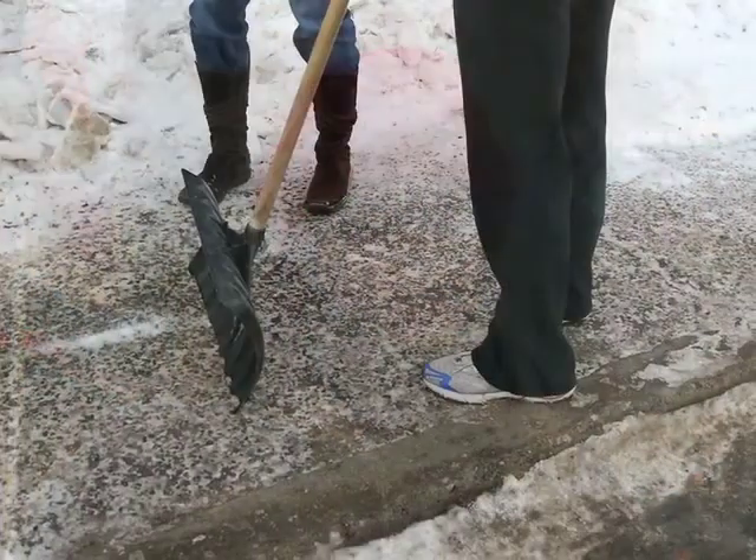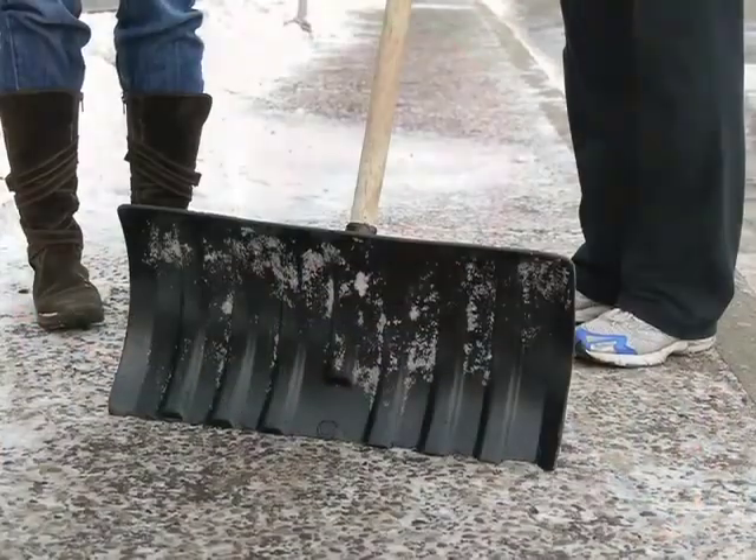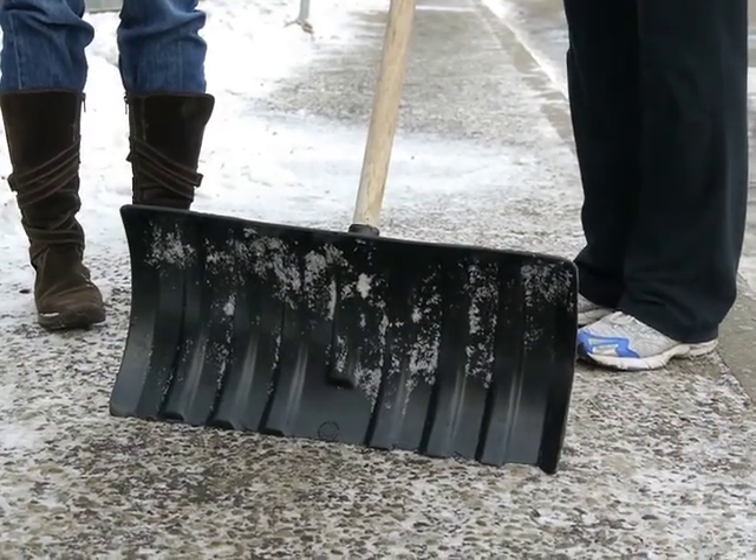First of all, snow shoveling is a physical activity and as such a proper warm-up is necessary. You want to resist the temptation to leap out of bed into your snow pants and outside to shovel snow. Make sure you're up and moving for a little bit before you start into an activity like this. First thing in the morning is when the low back discs are the most susceptible to injury.